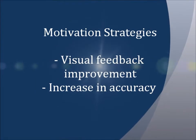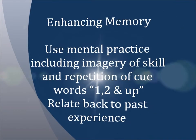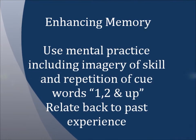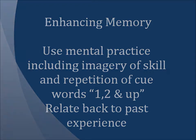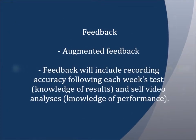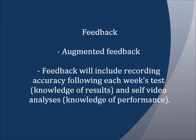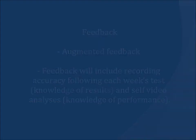Some motivation strategies that can be used include visual feedback on improvement and an increase in the player's accuracy. Enhancing memory can involve mental practice, including imagery of the skill and repetition of cue words, as well as relating back to past experience. Augmented feedback functions to facilitate achievement of the action goal and to motivate the learner. In this learning environment, augmented feedback will include recording accuracy following each week's test (knowledge of results) and self-video analysis (knowledge of performance).